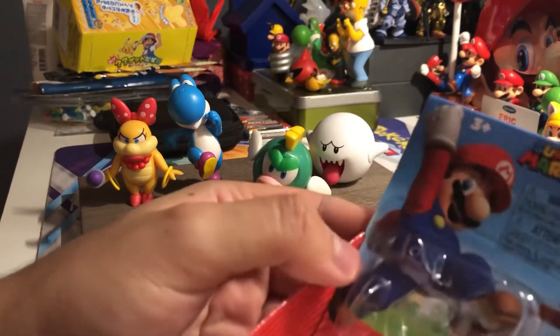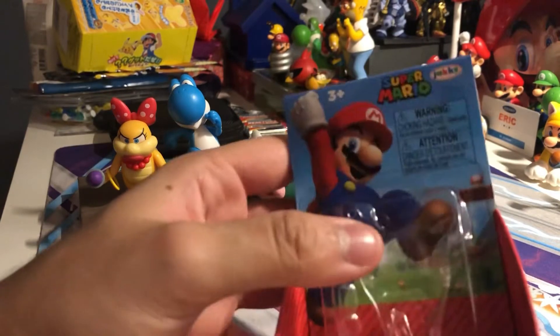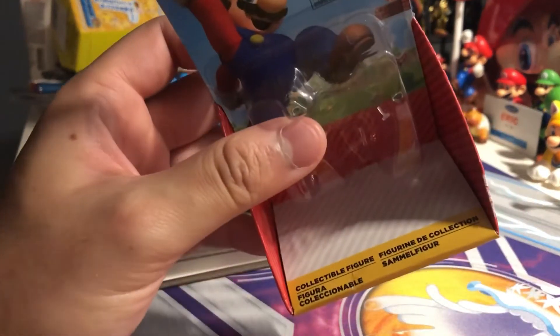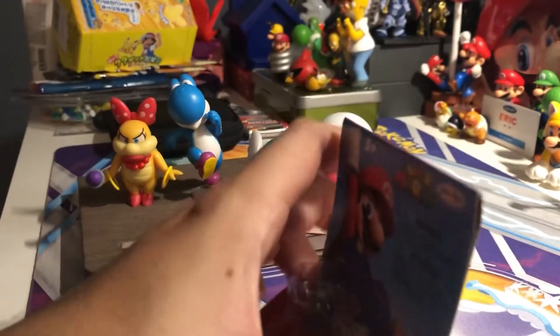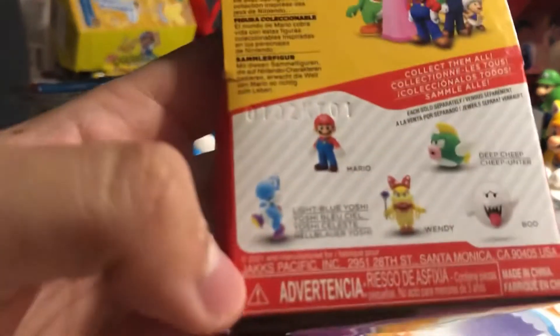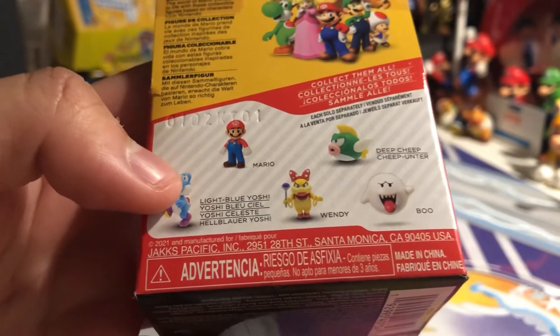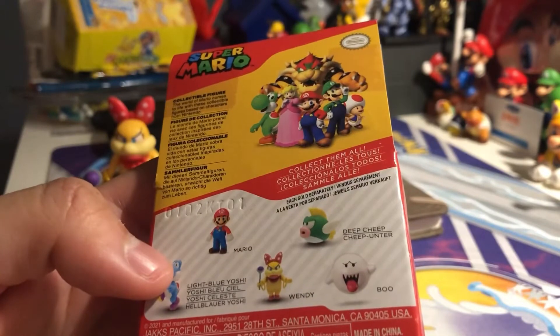Usually this cardboard sealed version of this packaging - it's just a collectible figurine. I got Wendy, the jumping blue Yoshi, blue Yoshi, Wendy, Boo, and this one's a Deep Cheap.